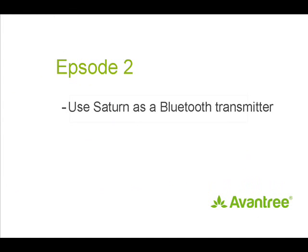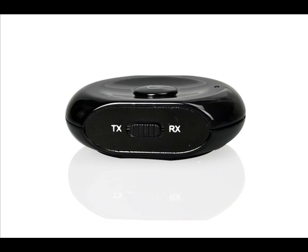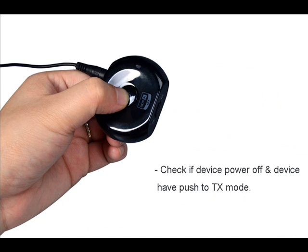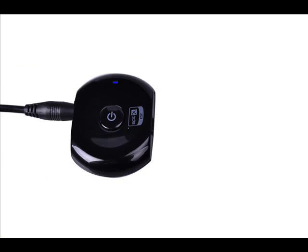To use the Saturn as a transmitter — for example, to transmit your television's audio to a Bluetooth headset — first place the device in transmit mode. Then connect it to your TV's audio using the provided 3.5mm connector. Place your Bluetooth receiver, such as a Bluetooth headset, within 1 meter of the Saturn. Ensure that the Saturn is powered off, then press and hold the multi-function button for 7 seconds until the blue LED flashes quickly. This indicates that it is now in pairing mode.